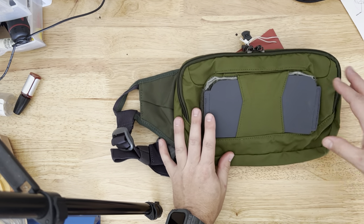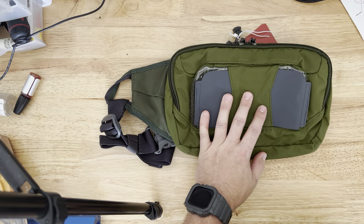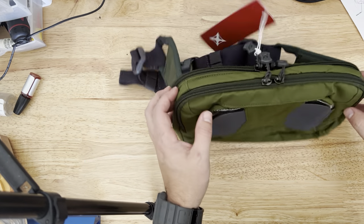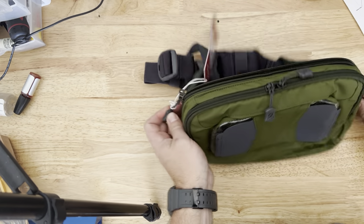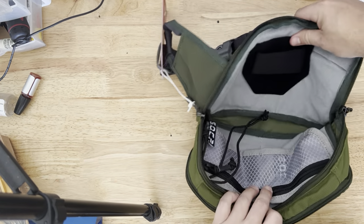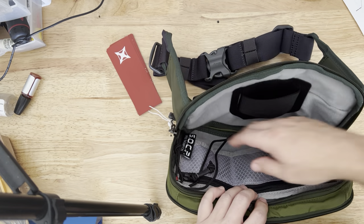I got the green color — this is the canopy green. I have this color in one of their larger bags. This one does have a dedicated concealed carry compartment. In fact, it comes with a holster type thing built in, which is cool.